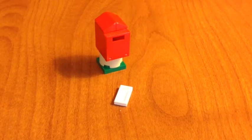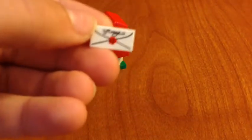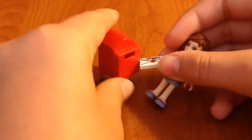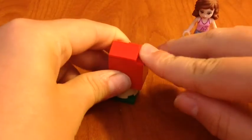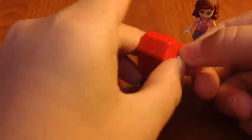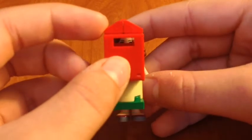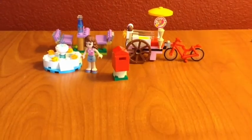Last but certainly not least, we have this mailbox and it does come with a letter — it's like any other Lego printed letter thingy. Olivia can have this and just put it through this little slot, then the mail carrier comes by, opens it up, takes the letter and sends it to whoever you're sending it to. I think it's so cool how they added a slot, and it has a slot in the back too. That's pretty much everything in the set — thank you guys so much for watching and I'll see you in my next video!